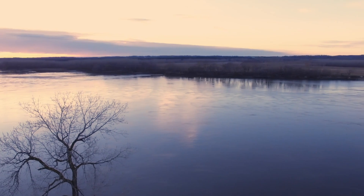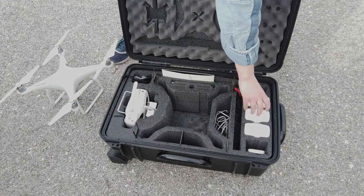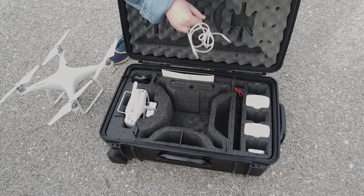Hey guys, what's going on? Today we're gonna be talking about drones. Just kidding, we're not doing that. For the next five minutes I'll be showing you how to do some of the most common drone shots and what they're good for.